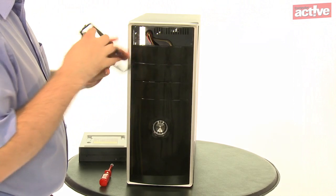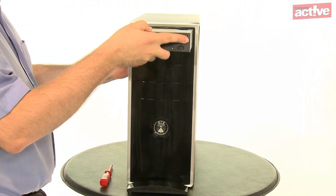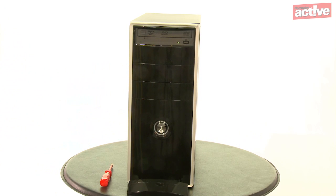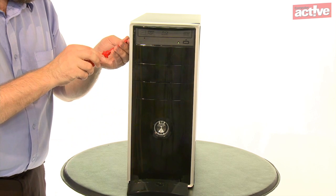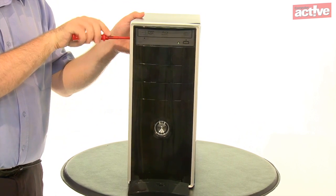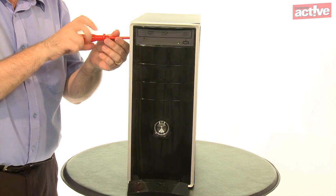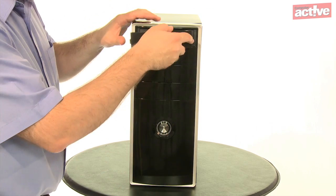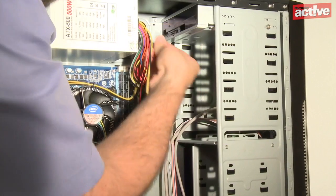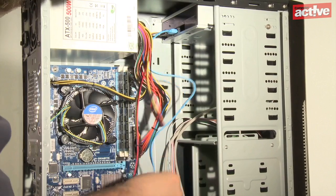Optical drives are simple to fit. Select a spare 5¼-inch bay on the case and remove the front panel — sometimes there's an extra metal plate behind it that must also be removed. Slide the drive in from the front and match up the holes on the side with those on the case. Make sure it lines up with the front of the case so you can replace the front panel, but not so far back that the button on the front panel won't press the button on the optical drive. Then replace the front panel and fit the long SATA power connector and the short SATA data connector into the back of the drive.